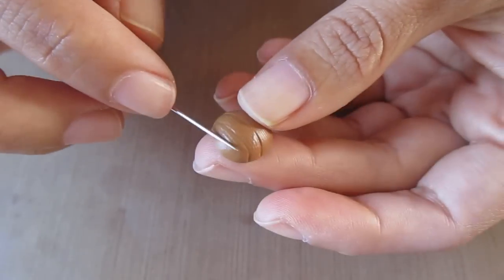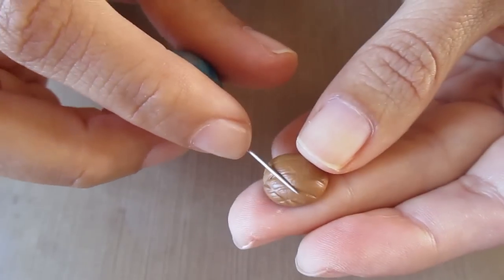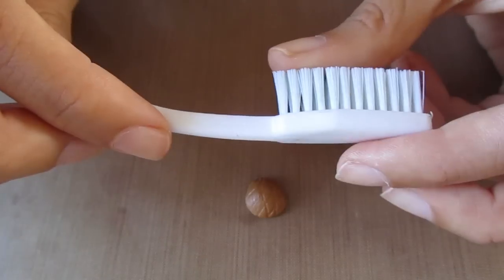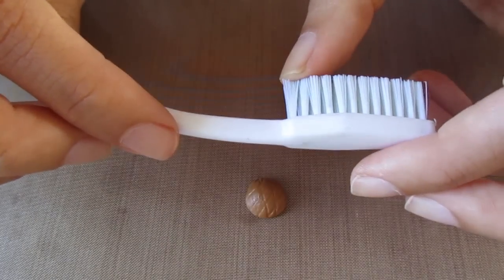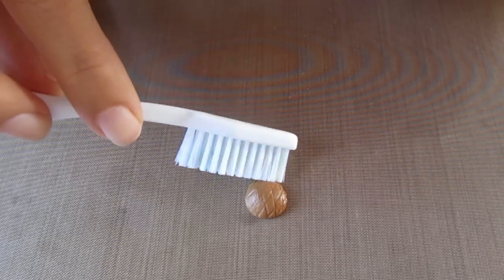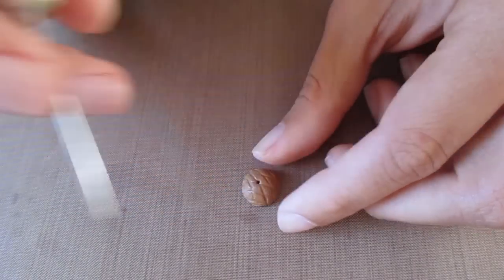I would actually advise doing the crisscross part later on just because you're going to be fiddling with it a lot for the next few stages — this is the way I did it so I'm just going to show it to you this way, and then I'll show you how I redefine it later. Now I'm just taking a toothbrush and texturing it. Then I took my needle tool and just made a hole in the bottom.